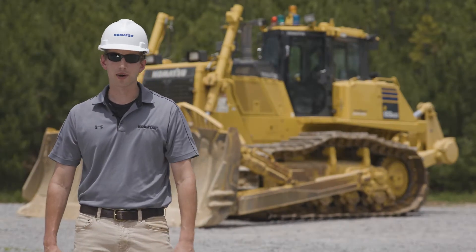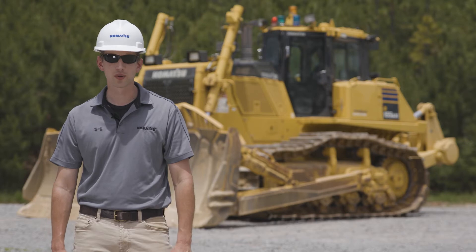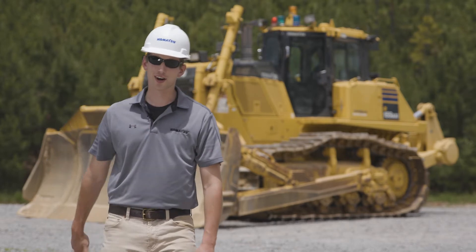Hello, and thank you for choosing Komatsu products. This video will cover component location for the Komatsu D155-8 Dozer. So let's get started.